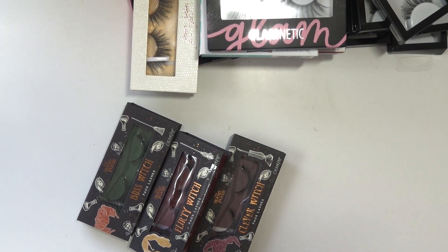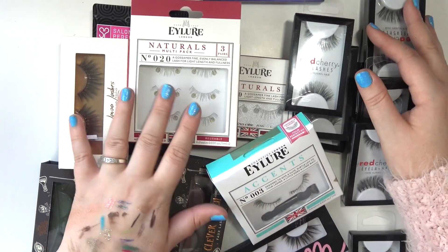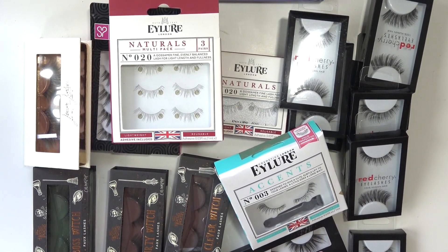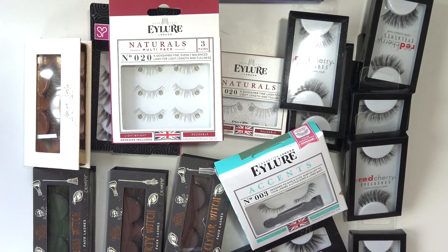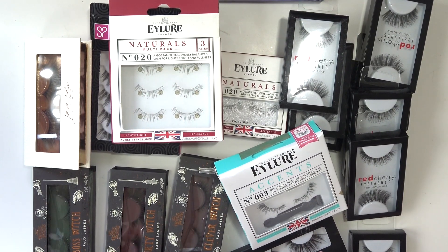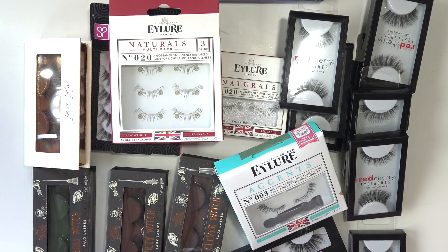Those are all of my lashes. I don't think it's too crazy — it's a lot and I definitely don't need any more, but it's not the most I've ever seen, so I'm okay with it. Anyway, that is it for this video. I've got a lot more inventory collection videos to film and I hope you're enjoying it so far. Go ahead and leave the video a thumbs up if you did, comment below if you think these are too many lashes, subscribe if you haven't already, and I'll see you next time. Bye!